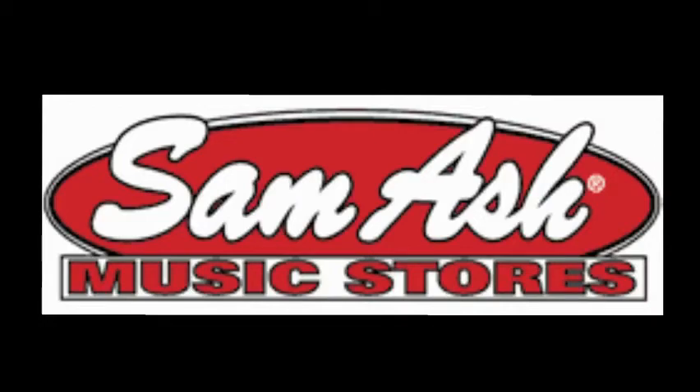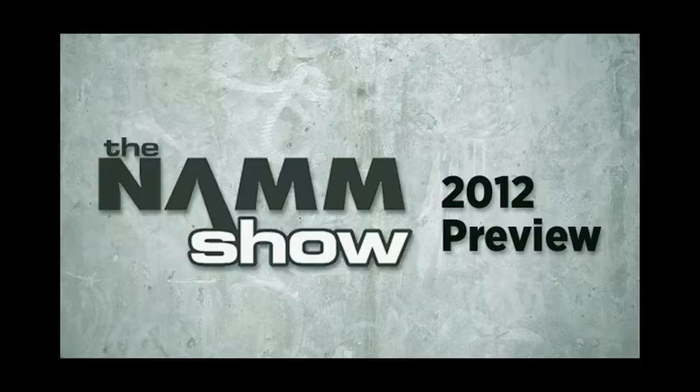Hey, what's up? I'm DJ Big Wiers. We're here at the Rain booth at NAMM 2012 with Sam Ash. I'm going to talk to you real quick about the new Rain TTM 62 Mixture.